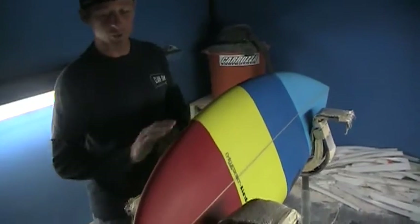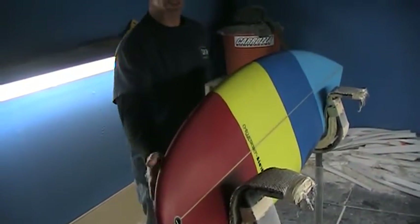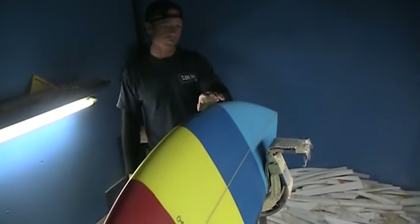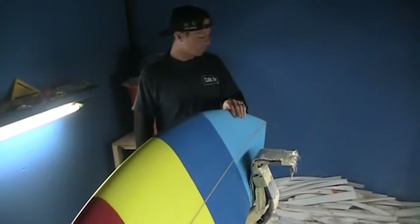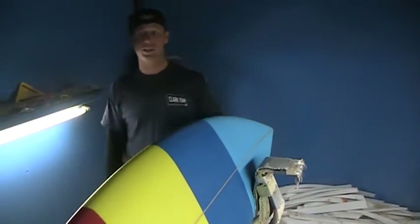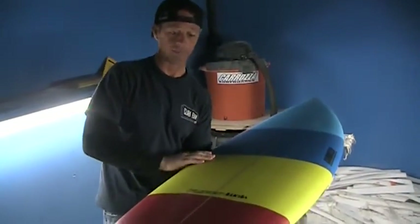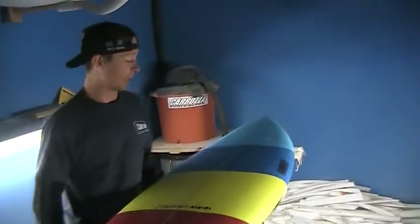We've got a relaxed rocker on it, a little bit of a kick in the tail, a pretty good flat spot underneath the front foot to act as a gas pedal, and then a pretty good kick in the nose so you can take some late drops, paddle into some steeper waves, and have a little bit of margin for error.